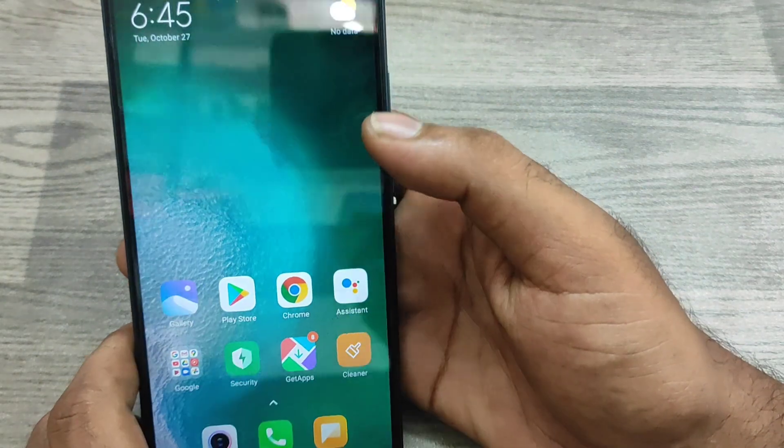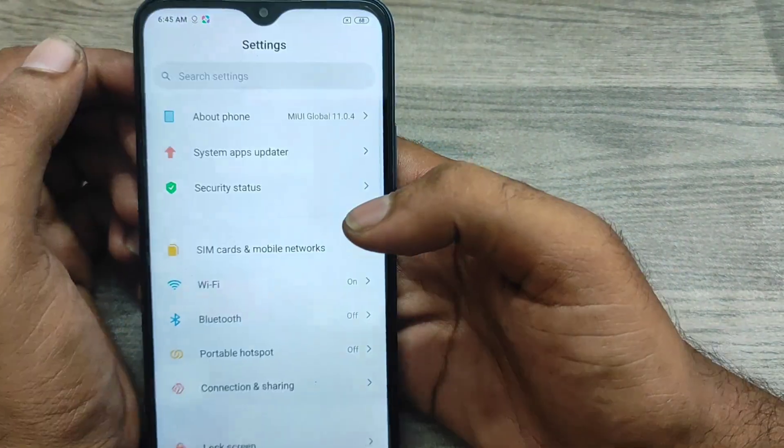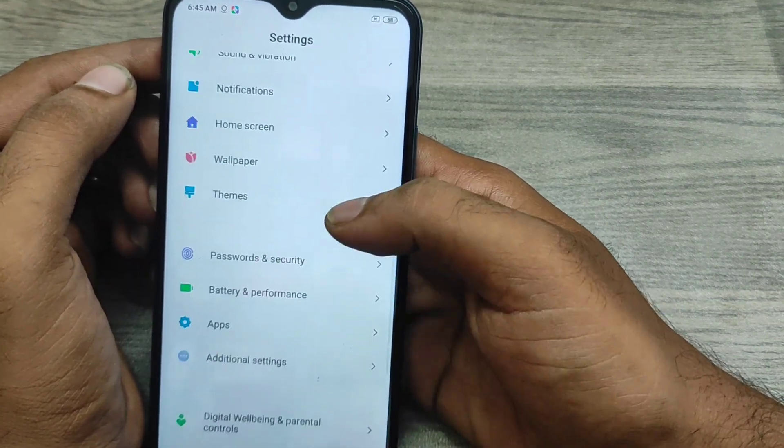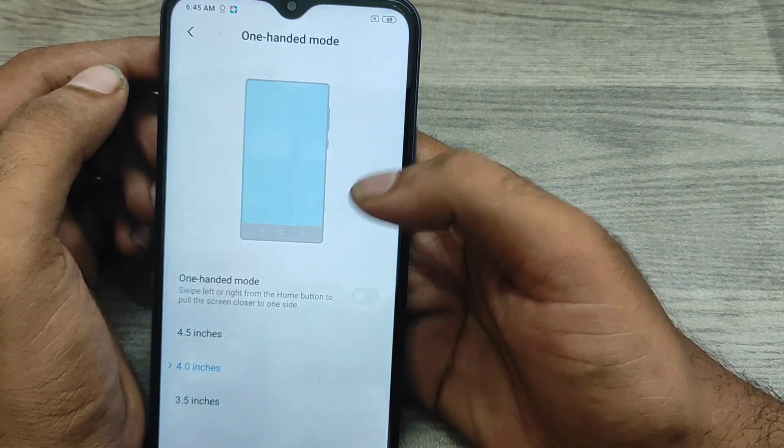First of all, open the Settings on this device and then scroll down. You can see the Additional Settings option — click on that. Then find the One-Handed Mode option and click on that.